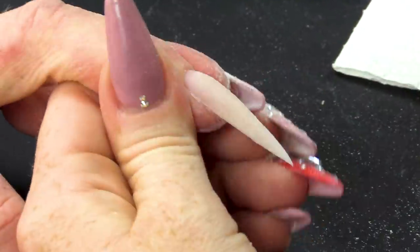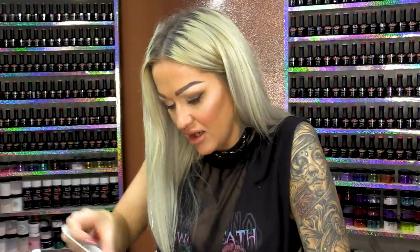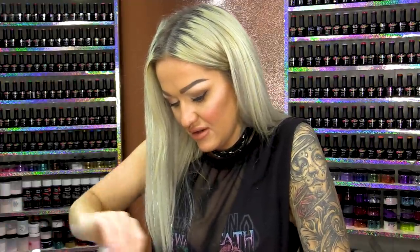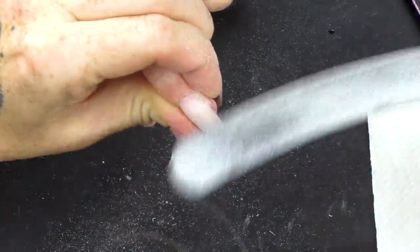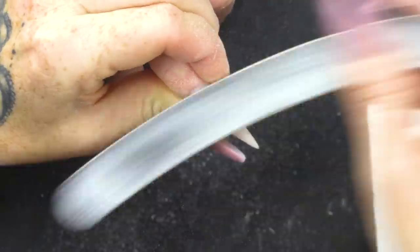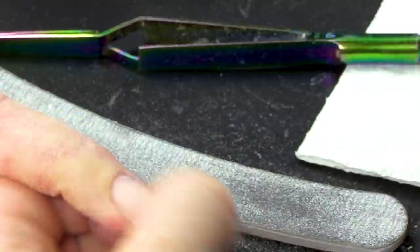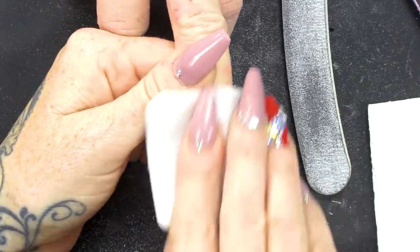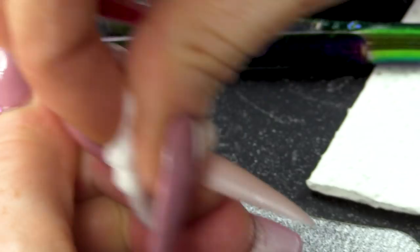I'm doing a stiletto now because I want it to look quite fierce. So these dragons on Game of Thrones look really cool — they're still babies though, the ones I'm watching. I'm on the second series. There are seven series, and series eight comes next. I'm just buffing over the nail now just to make it nice and smooth, then I'm just going to wipe over with pure acetone, which will smooth the nail even more and get rid of any little bits of dust.